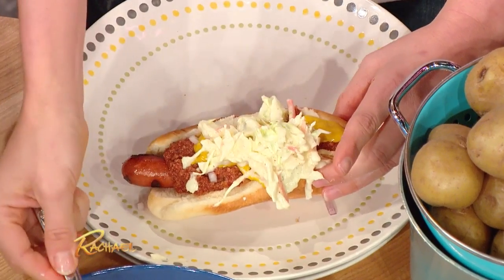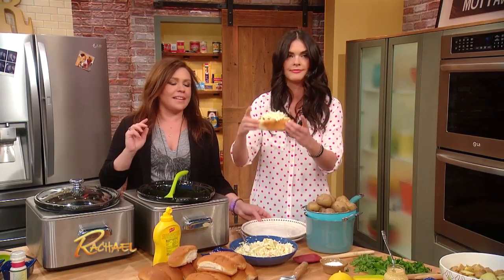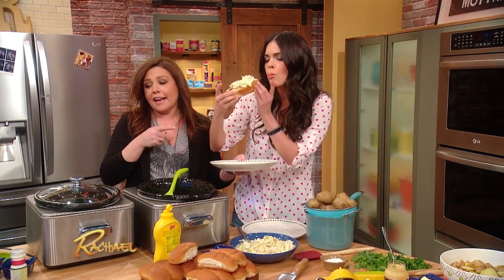And then you put the coleslaw on. Delicious! Look at that with a nice cold beer. You know what we call that? Dog days of summer!